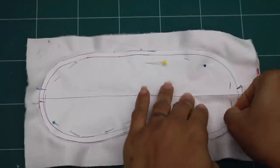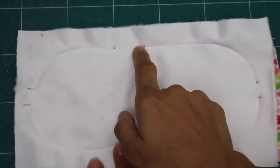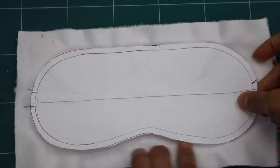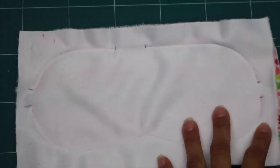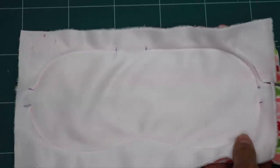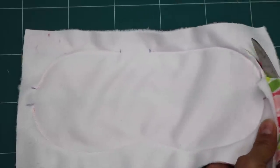Now that we're done sewing, let's remove the pins and the template so you can see all the starting and stopping I did while stitching. Here's the opening along the top straight edge to flip the whole thing through, and we have our openings on the two sides. Now we're going to trim away the seam allowance to about a quarter of an inch — you can use a rotary cutter or shears. Just don't trim away the seam allowance near the openings, because we need fabric there to roll under so we can finish off those edges.